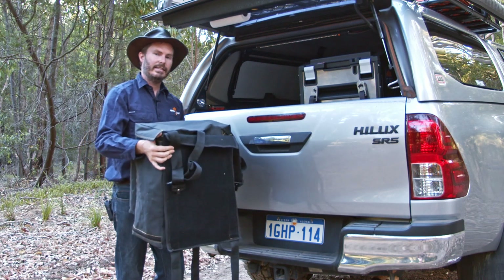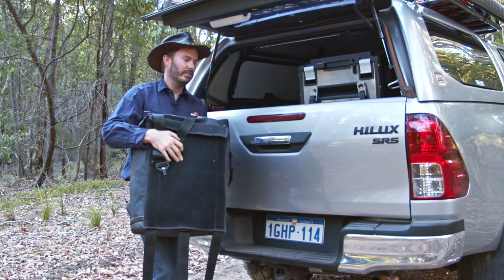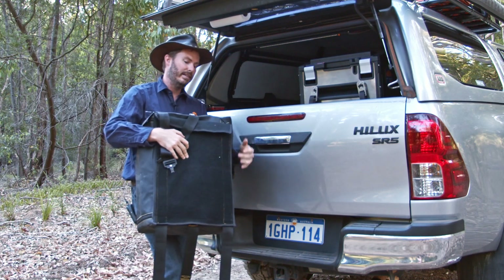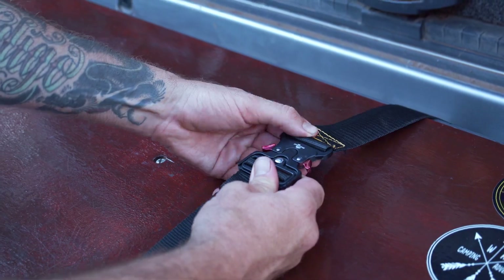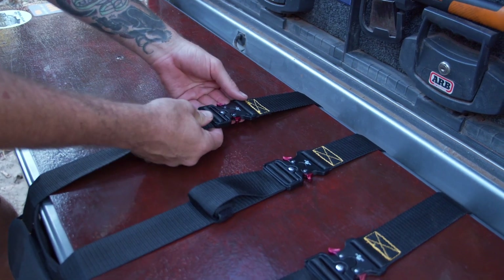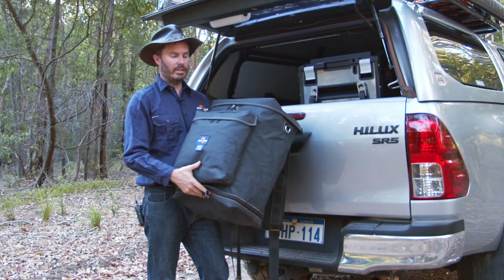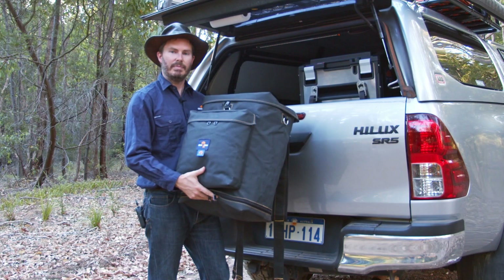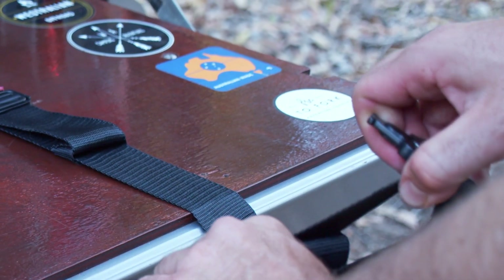Fitting the bag is easiest with the tailgate up. You've got carpet on the back here — that's nice and soft so it's not going to scratch your tailgate. You just take these straps, pass them over the tailgate, down the gap at the bottom, and clip it up with the buckles. There's even a little strap keeper on each to keep them all tidy. The first time you set the bag up you'll have to tension the straps so it'll take a little longer, but after that it just snaps on and releases super quick.